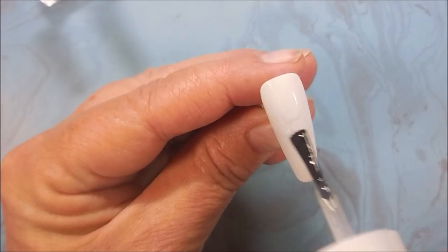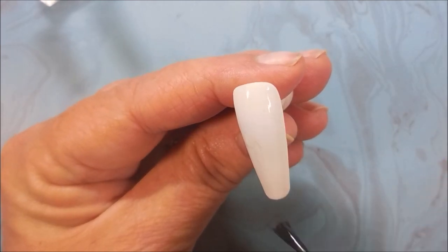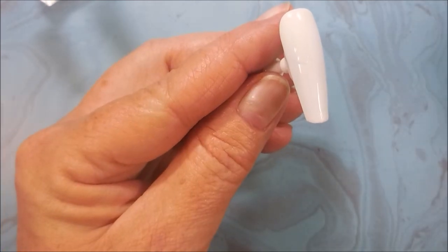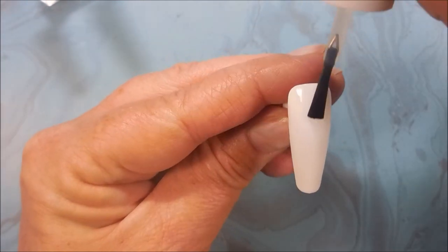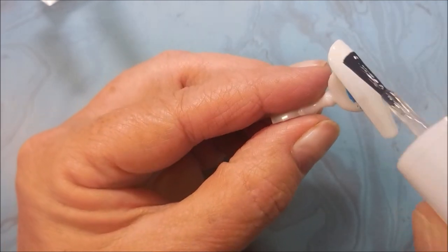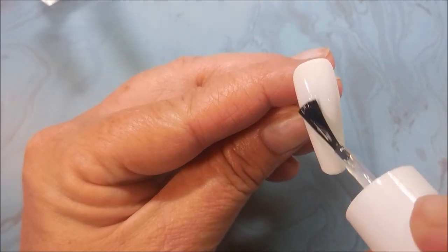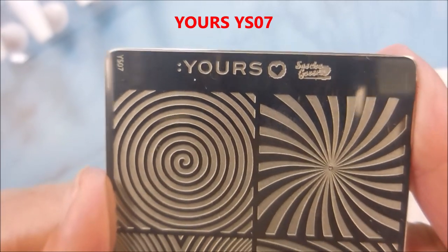Once that's totally dry, I'm going in with the Pure Ice Frosted Finish. This is going to make it mattified so that my stuff sticks to all of the polish, because I'm using some Holopixie dust stuff from She Modern today. Some sparkles, some yums, and I want it to stick good.